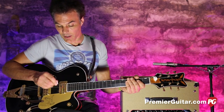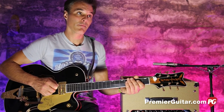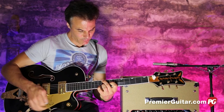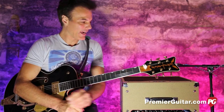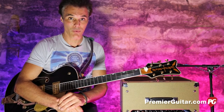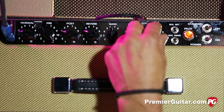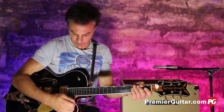Now if you jump on the boost — here's it with the boost off, here it is on. That's more than enough gain to bring you up for a solo. And although it's 30 watts, which doesn't sound like a lot, that is a loud 30 watts. You can pretty much do anything with this. The three-band EQ is a great way to kind of tailor that sound. I like it with the treble down a little bit, maybe the mids up a scotch, but it just sounds great.